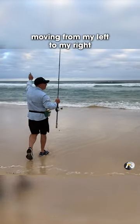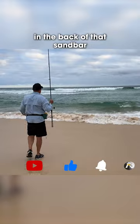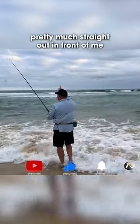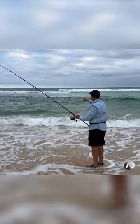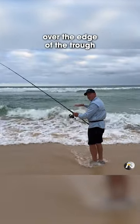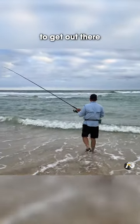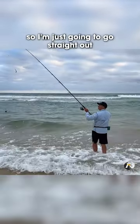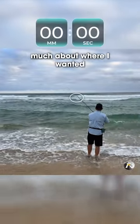I can see there's a current moving from my left to my right, but I just want to toss at the back of that sandbar. So I'm going to cast pretty much straight out in front of me, land my bait on the shallow area and pull it towards me over the edge of the trough. It won't take a huge cast to get out there, so I'm just going to go straight out and land pretty much about where I want it.